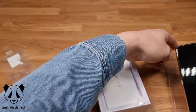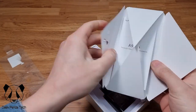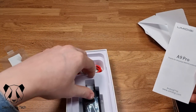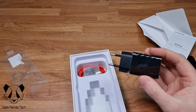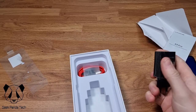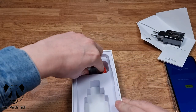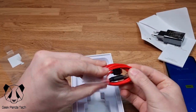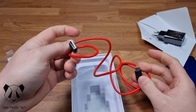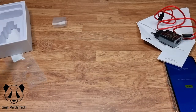Let's see what else comes in the box: you get the manual, a SIM card tray remover, and an A9 Pro 'thanks for choosing Umidigi' card. The charger is not a UK plug but it's very light. The cable is a lovely red color — USB-C to USB-A, just a standard cable. And that's everything in the box.